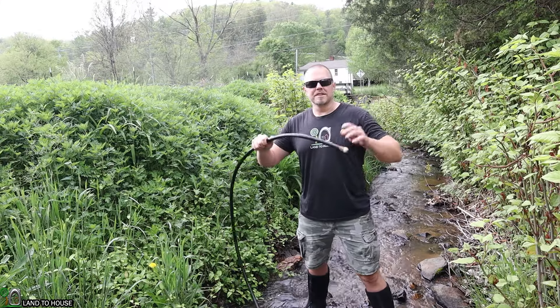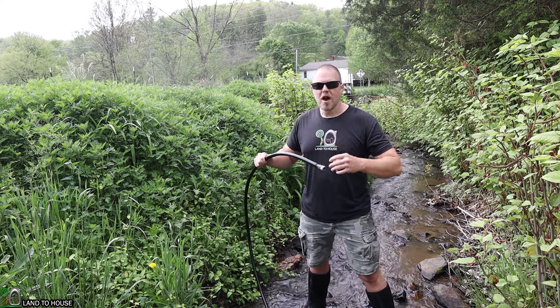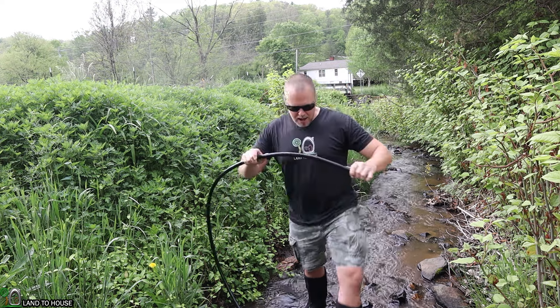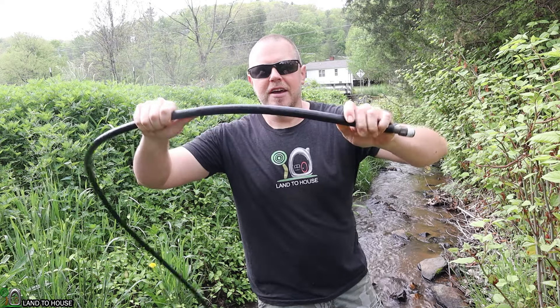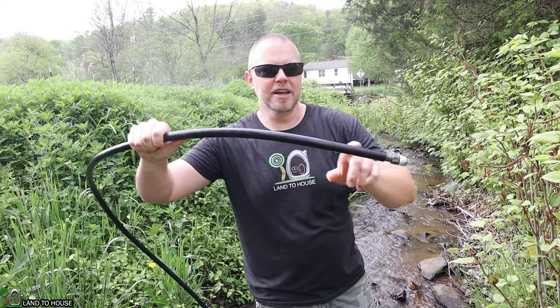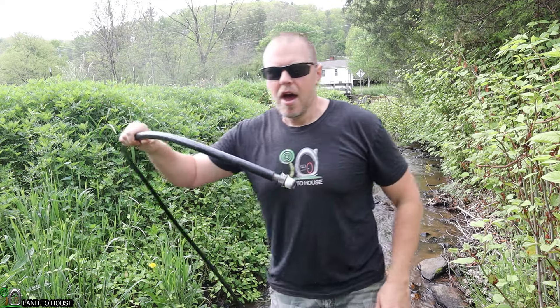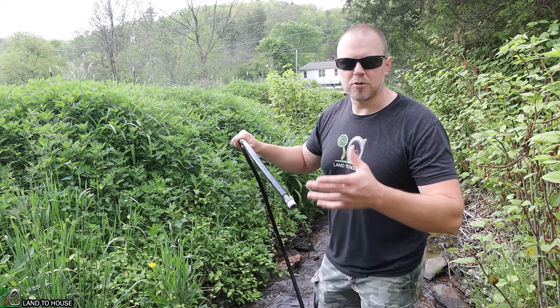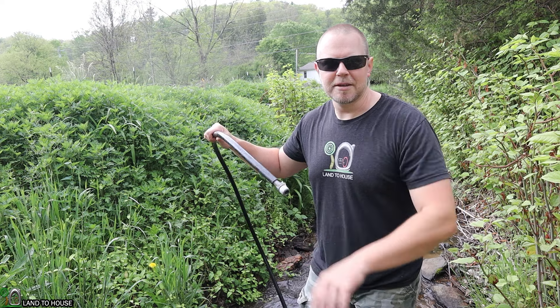The drive pipe is the pipe that takes water from the source down to where the ram pump is. You can use PVC pipe, or in my case, poly pipe — this is just the black flexible roll pipe. It is 100 psi and UV resistant, so it's okay to be in the creek for a long time. I'm going to pull this down to the place where I want the ram pump to rest, then we'll head back up to the other end of the pipe and get the source water connected.